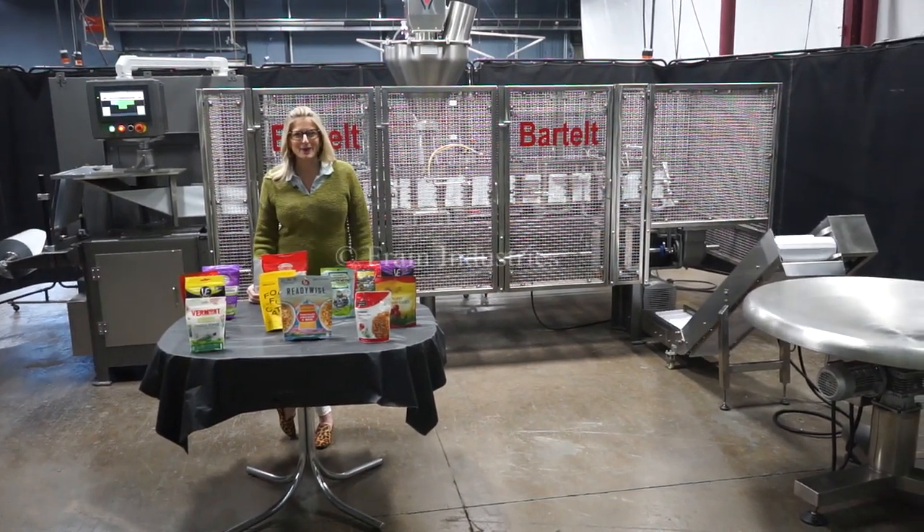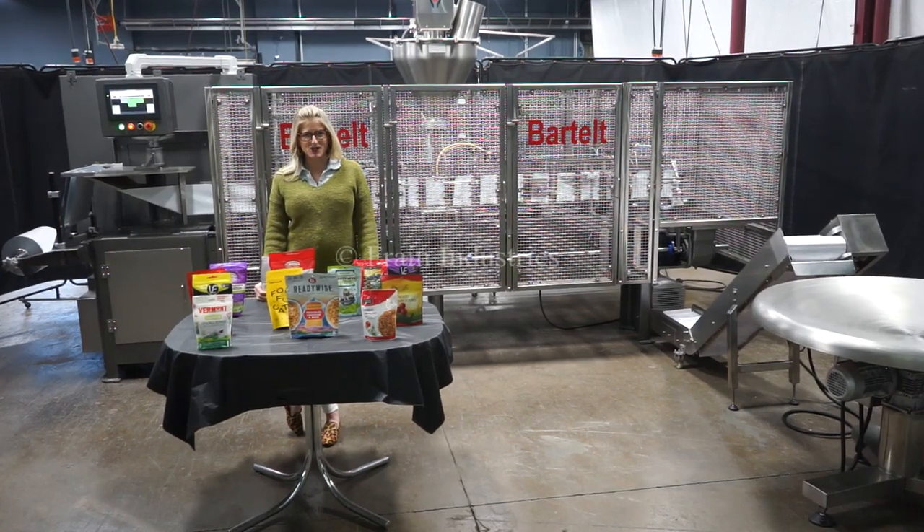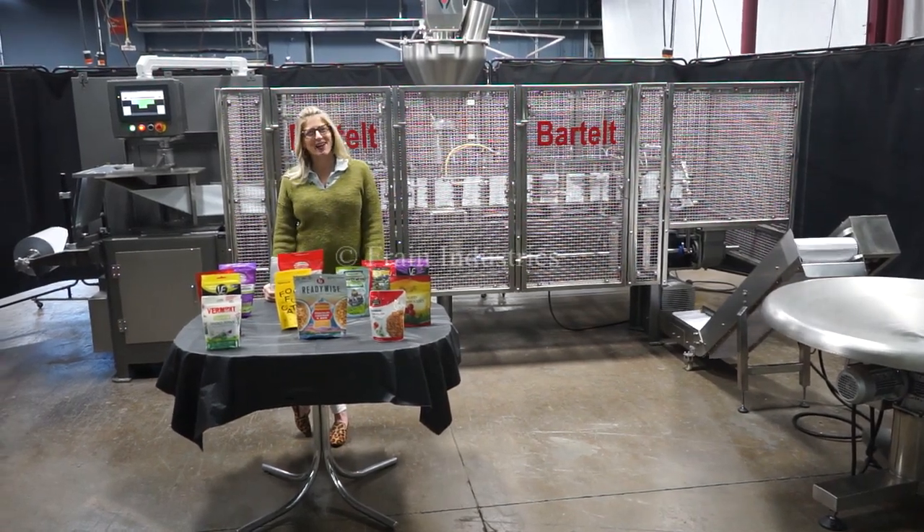Hi, I'm Katie with the Brain Group. Today we're cycling your Bartels form, fill, and seal machine integrated with a single head auger filler.